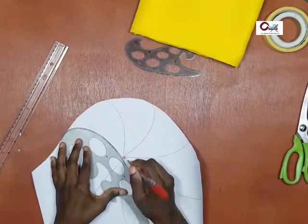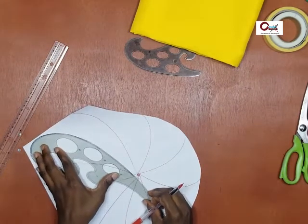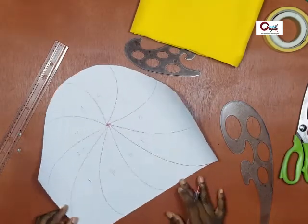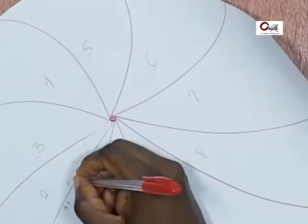You can decide to do freehand, or you can decide to use your french curve, set of curves, or pattern master. Whichever one you decide to do is fine. So number them — either numerical or alphabetic, whichever one is convenient for you is fine.